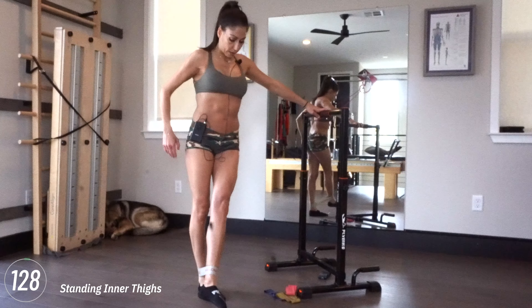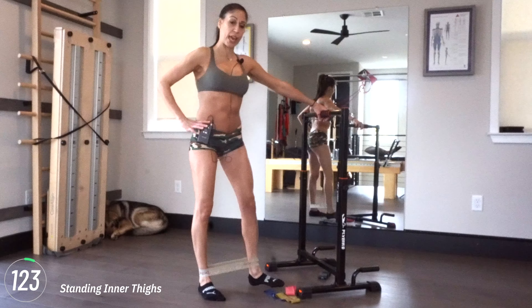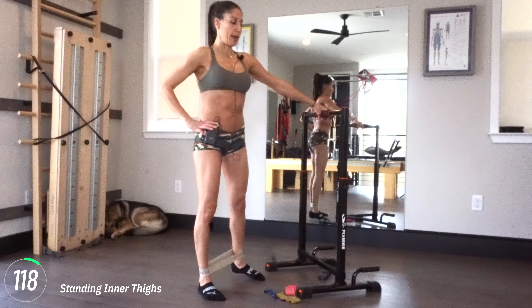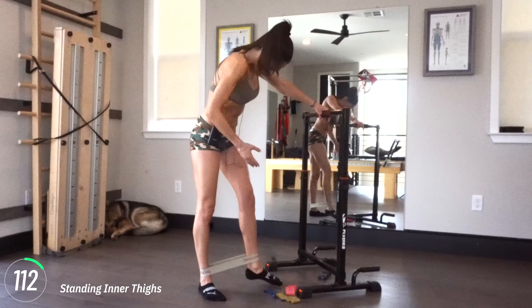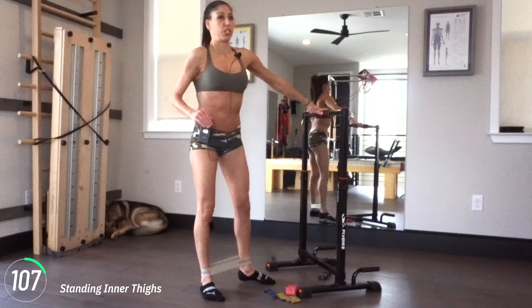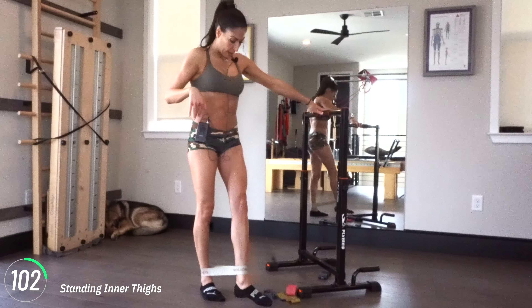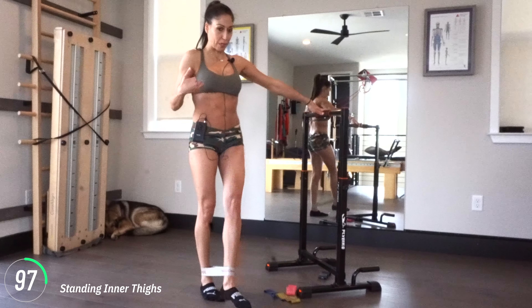We're going to go for 25 more seconds — this is feeling so strong. Keep it going and then walking it back. I always like to take a moment as I go out and feel the muscles engage. My legs are staying relatively straight, pressing out through those glutes. A little internal rotation.